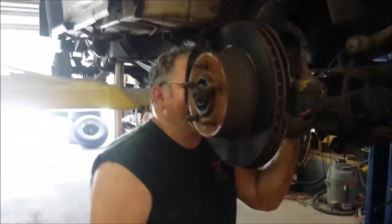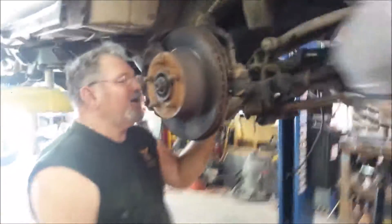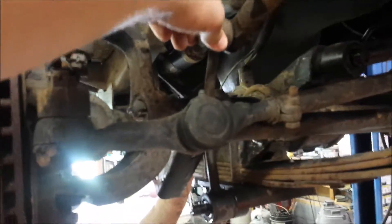We've already got the shocks off. Next we're going to be taking these silver bars off. This isn't really a tutorial anymore, just showing you the progress. We'll be back in a minute.